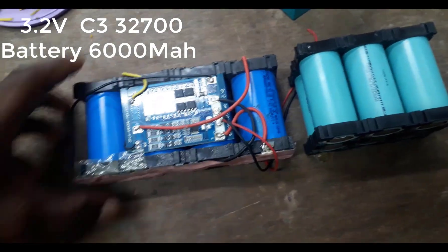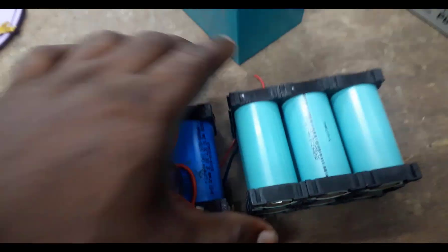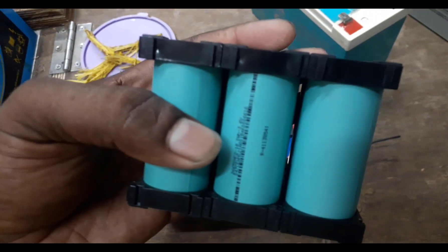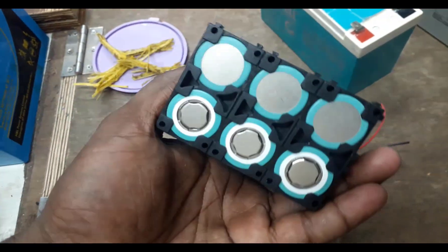Here is the first comparison: lithium pass plus and lithium-ion. The lithium-ion cycle life is less, and the lithium pass plus cycle life is higher — the cycles are higher than the other.